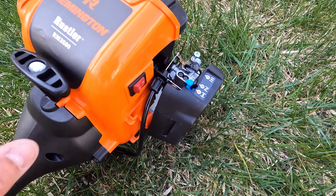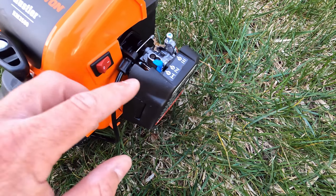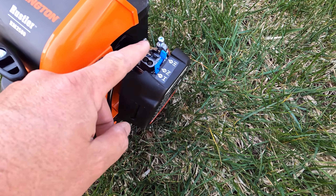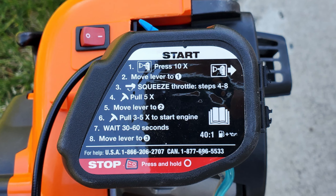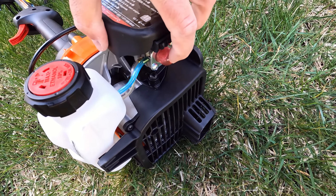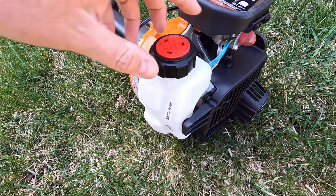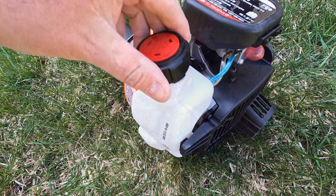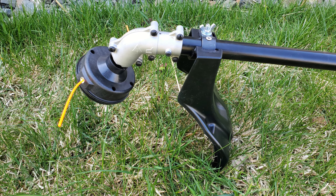You've got the on/off switch right here — it defaults to on, and you just push it off when you want to turn off the unit. You've got full choke, half choke, as well as on, marked one, two, and three on the side. There are instructions on how to start the unit. You've got a primer pump to get the fuel pushed through, as well as your fuel tank right here on the side. The cutting end seems quite well built, and again it has the guard and is pre-loaded with line.